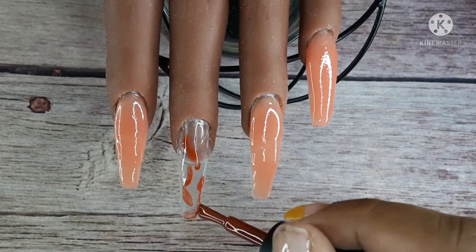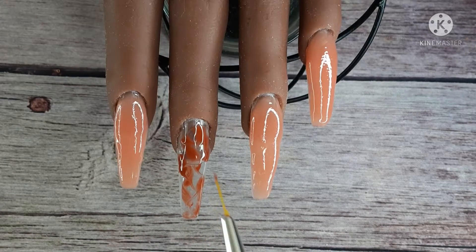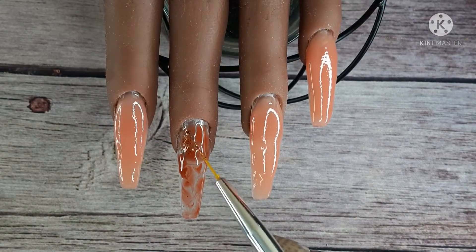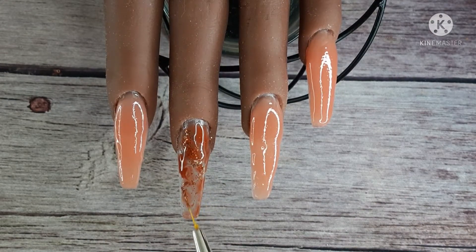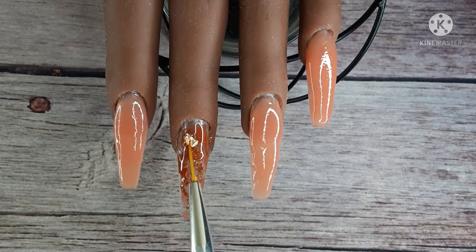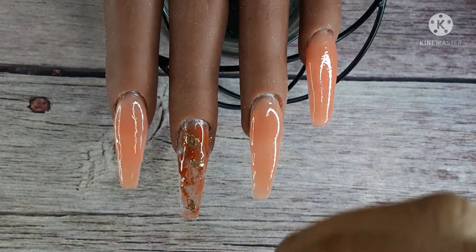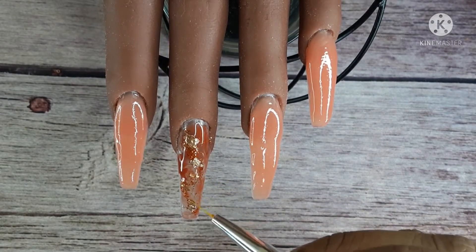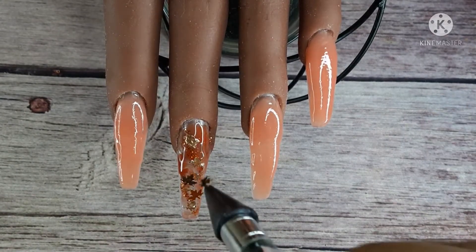I'm going to take this polish and dab it all over the nail — I really don't care where I place it, just wherever I feel like putting it. Then I'm taking the liner brush and running it through, just trying to get good coverage. I'm placing glitters into that wet gel. In this video I learned that I love placing glitter with the liner brush — I never used it for this before and it gave me so much more control over where the glitter was going. With the foil too, I was picking it up and placing it on the nails so much easier.